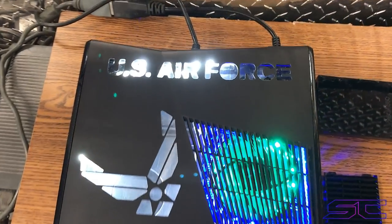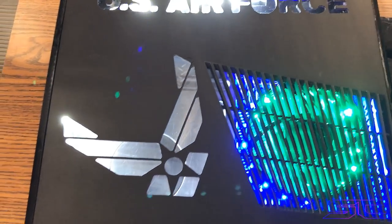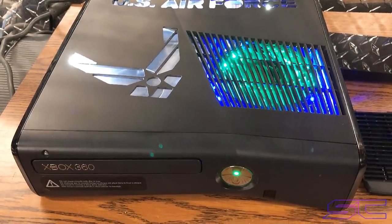Yo guys, what is up, Davis here. This is the first one I've ever done of a U.S. Air Force cutout, and it looks really good. It came out really nice.